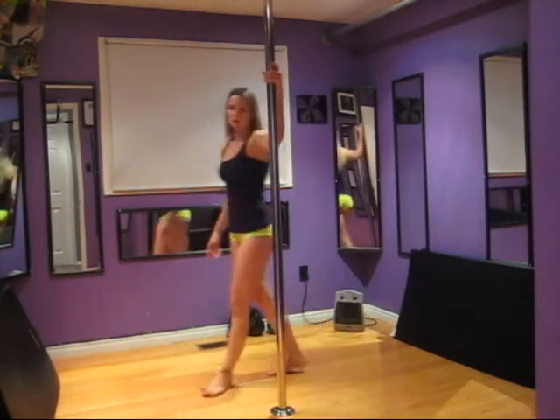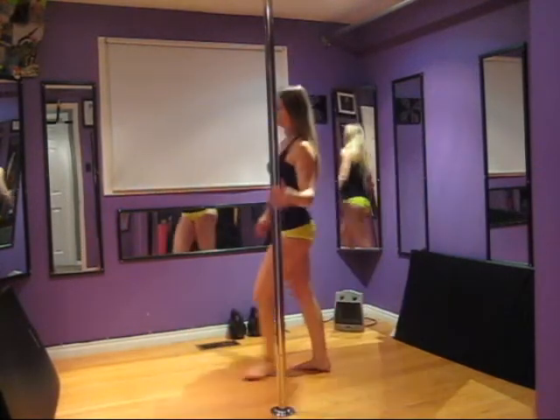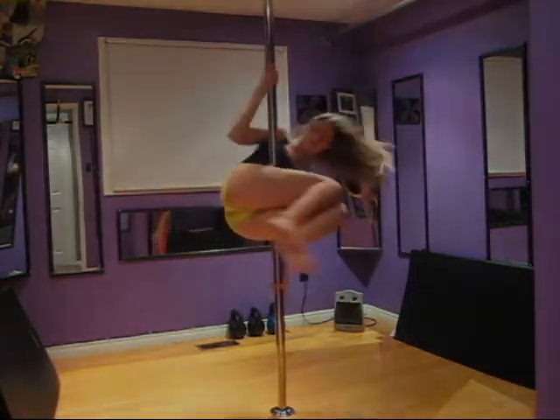So once again: walking the opposite way you're used to, you're going to slide the hands down, reach up and push off into the pole.